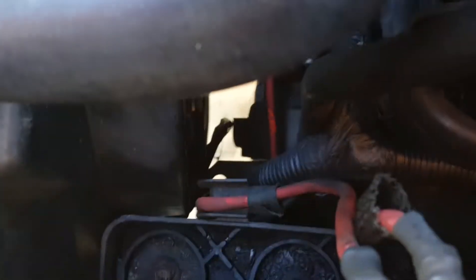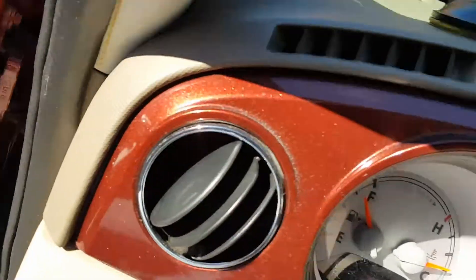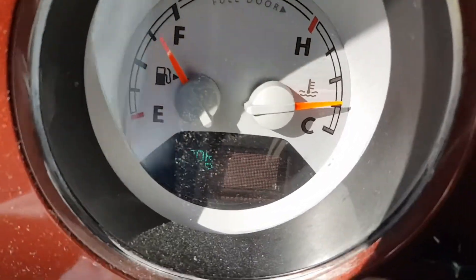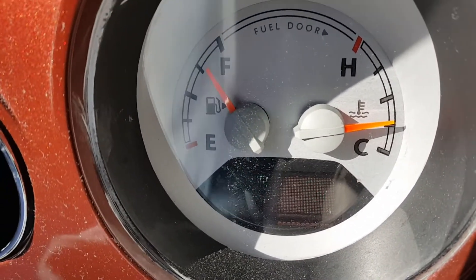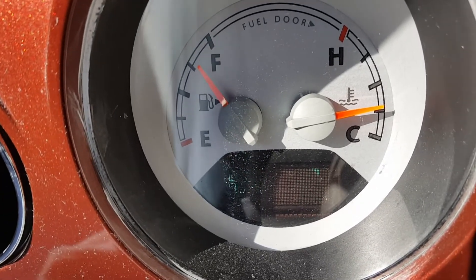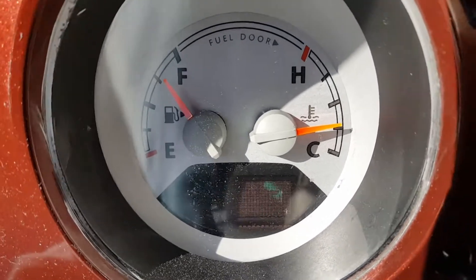I'm going to try — that fan is no longer running. It's making a loud grinding sound and has quit completely. The car no longer has cooling ability for that radiator, and eventually this temperature gauge is going to keep going up. So I'm going to replace the fan. Do not drive the car if it starts making that grinding sound — you're not going to make it home. Call a tow truck.